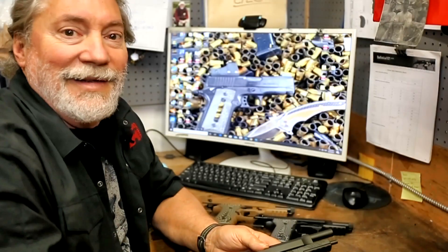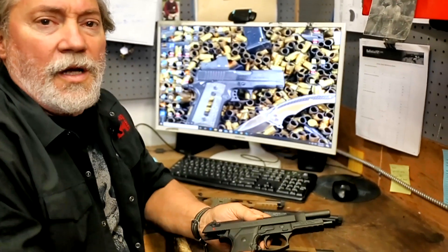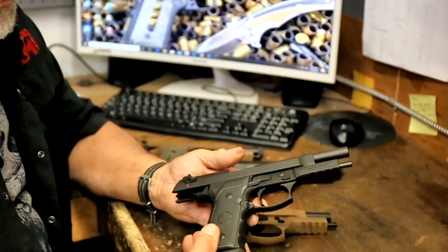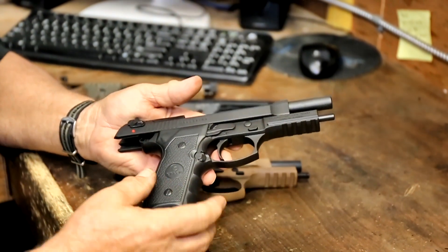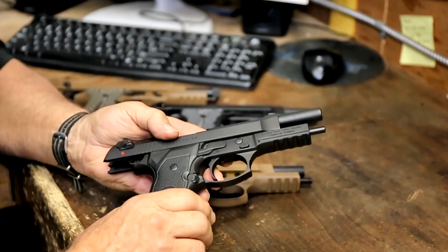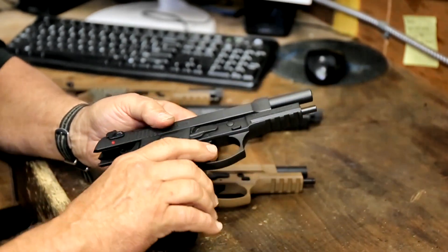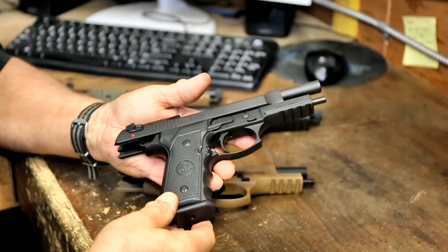Hi and welcome back to another day at EAA. Today we'd like to cover our Girsan Regard pistol. First of all, it's a proven battle design. We'd like to show you some of the unique features of it and how well they're machined and how well they're finished. For the money, you really can't beat them.